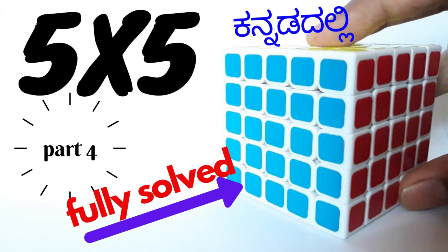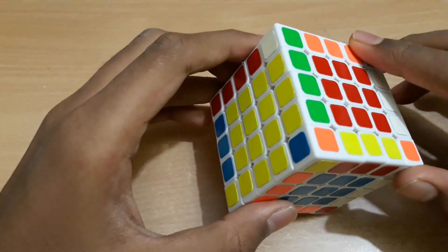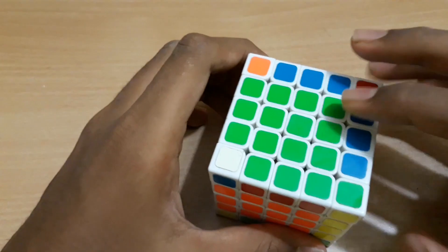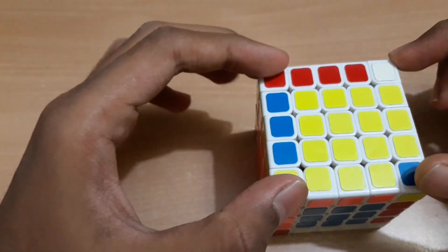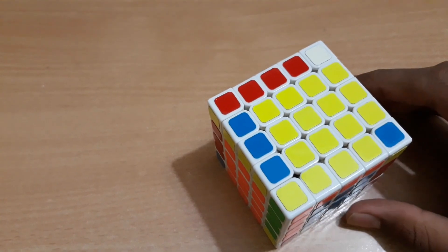Hi everyone. This is our 5x5 Rubik's Cube part 4 video. This video is called 5x5 Rubik's Cube, this is part 3. The center full match, all 6 sides, also the other side. This video is called the corners, full face, this is the whole side.